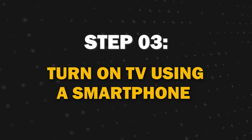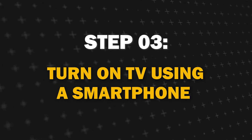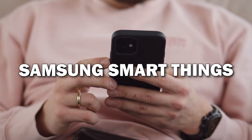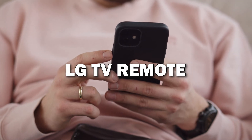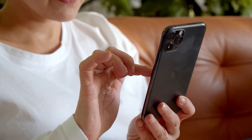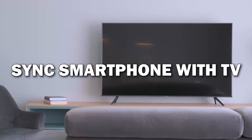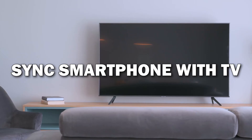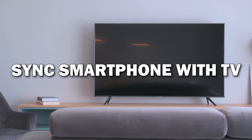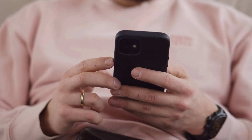Step 3. Even without a remote, you can turn on your Smart TV using your smartphone. Most major TV brands offer apps like Samsung SmartThings, Roku Smart App, or the LG TV Remote. Look in your app store and find one that matches your TV brand. Simply sync your smartphone with your TV and ensure that both devices are connected to the same network. You can now power your Smart TV using your phone.